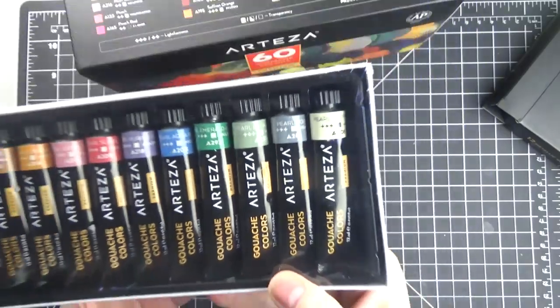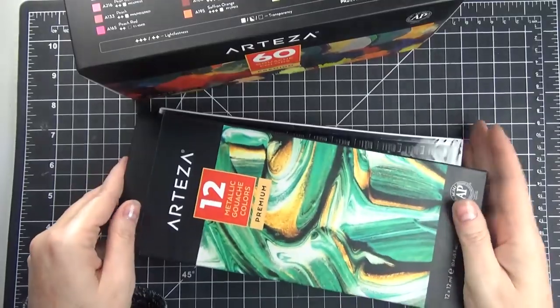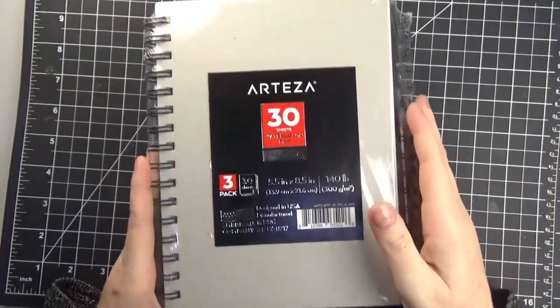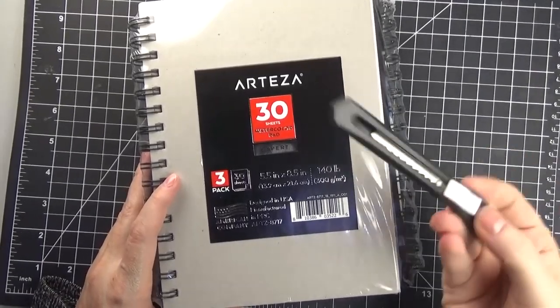They are actually the same colors that are in the larger box of 60 — the full set of pearlescent colors are actually in the larger box as well, so I didn't open the metallic set separately.